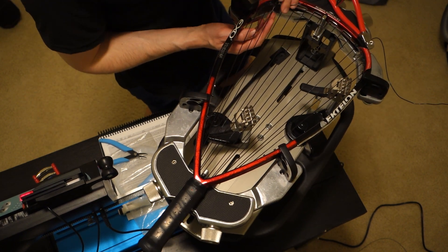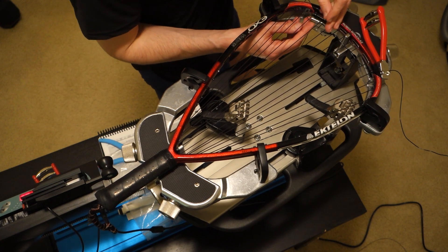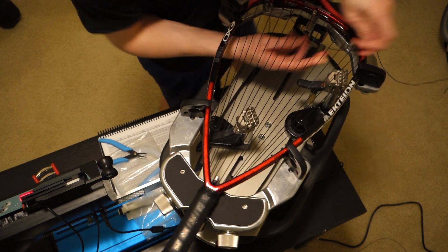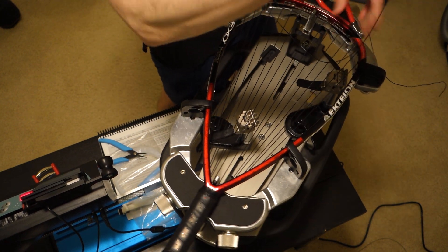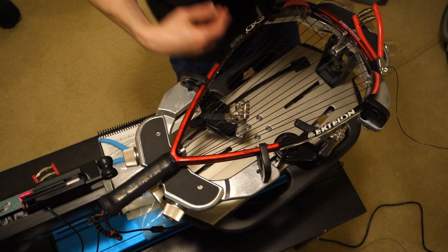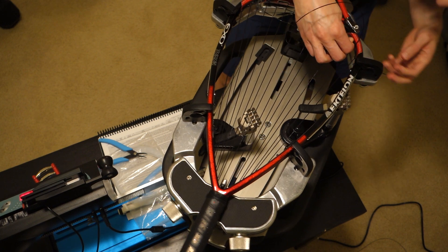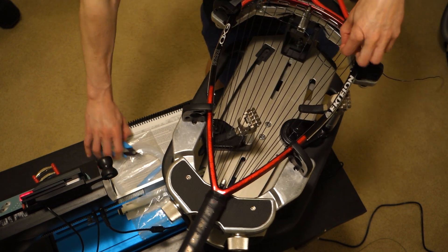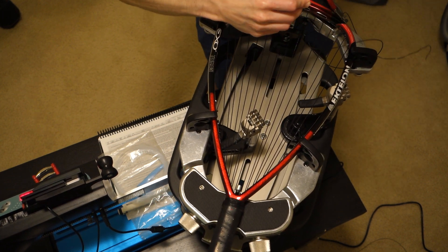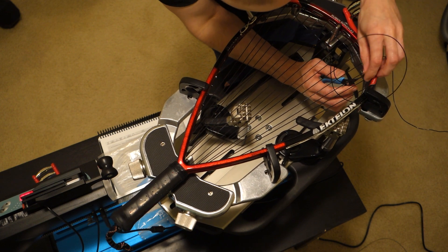You need to make sure that you've got the over-under different from the top cross you've already strung, so be careful that you don't match the same over and under. I would prefer to keep this string on top if possible. It's a little tricky because it's hard to come in from this angle. But once this is done this is the hardest part of stringing the crosses — there's not a lot of room at this particular hole.